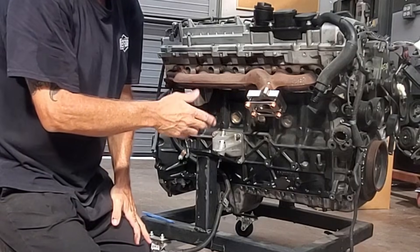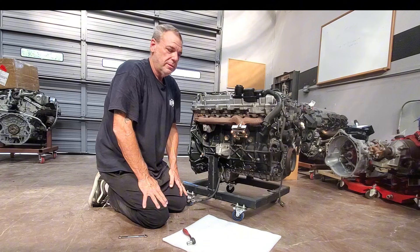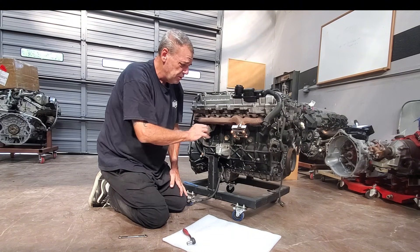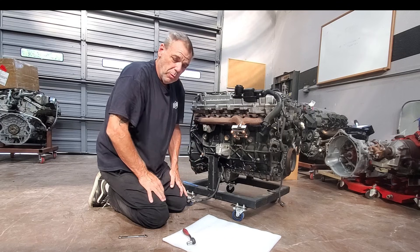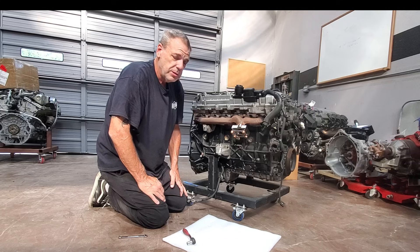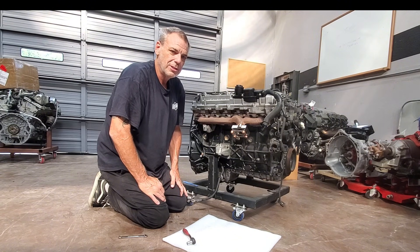That is how you install the BenzForce OM648 T3 turbo adapter. It's the same process for the T25 — it's just a smaller size turbo outlet. This opens up a whole world of possibilities. For example, you could install a BorgWarner S257 with a small housing, and this should be a very nice setup. Thank you for watching.